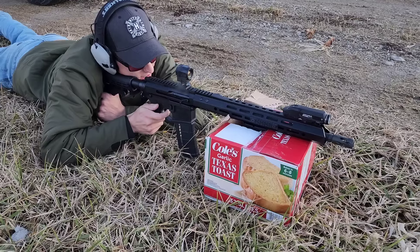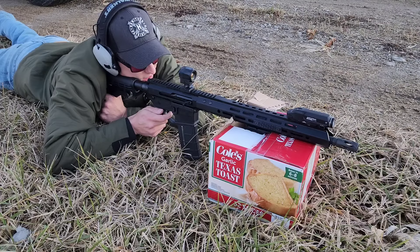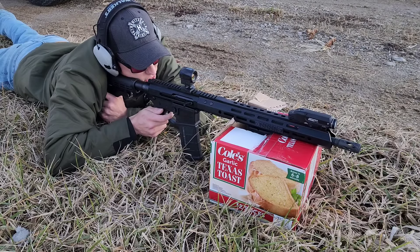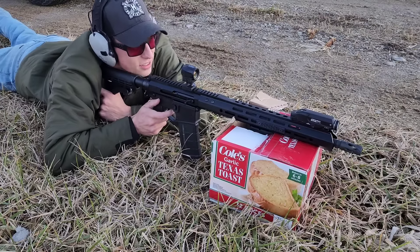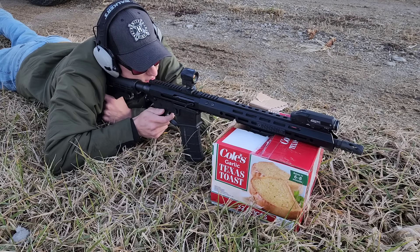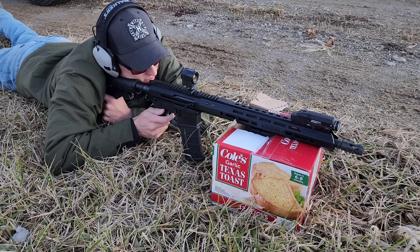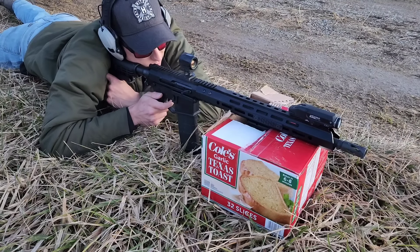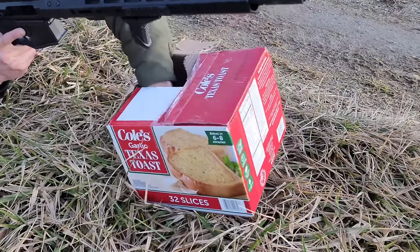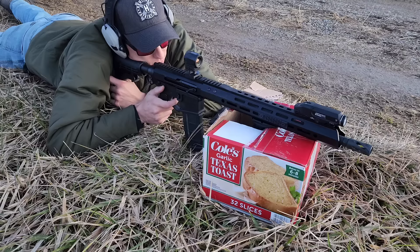At 300 yards we got two hits out of quite a few rounds. Let's see if we can get a consistent second hit. We got two in a row — let's see if we can get three in a row. That's what I'm wanting: a little consistency, because anybody can get lucky once. But if you hit it two, three times in a row, that makes you a lot happier.